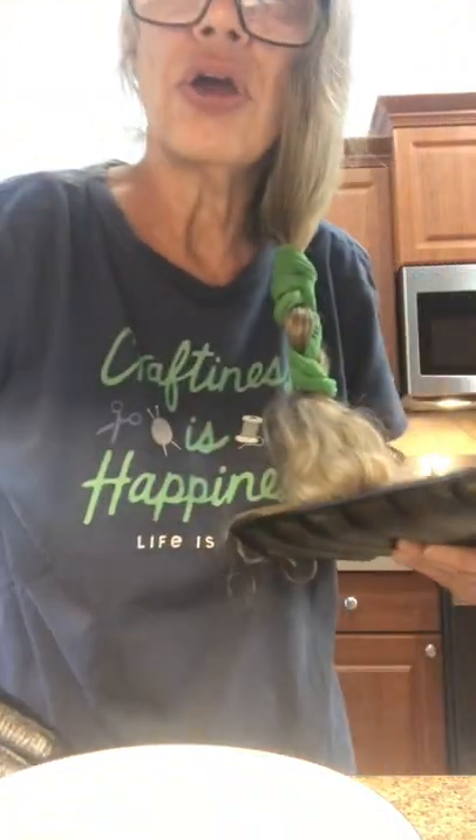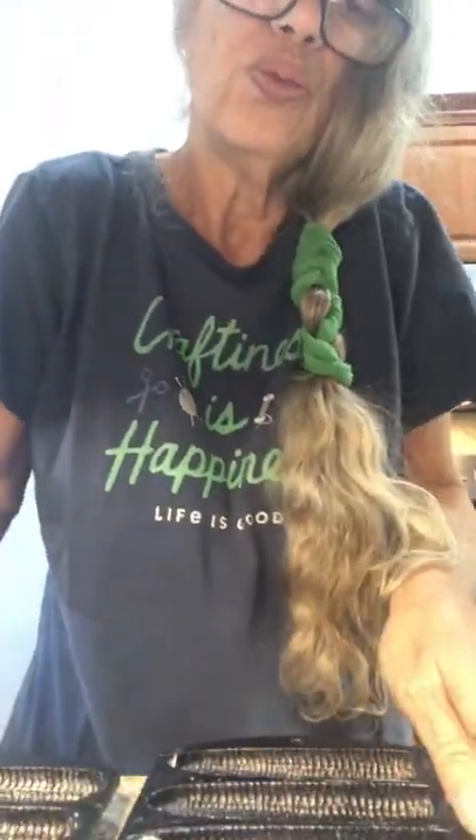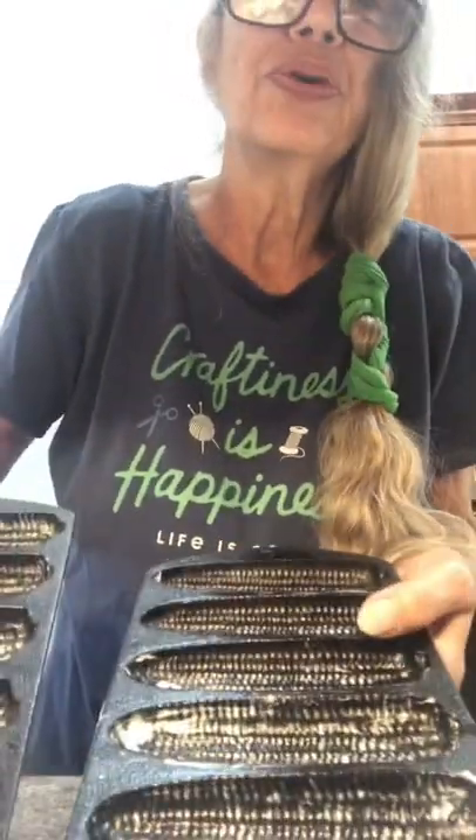You're going to take your irons and grease them well. We're all greased up. We have to wait for the oven to hit 400, then we're going to put these in for five minutes.